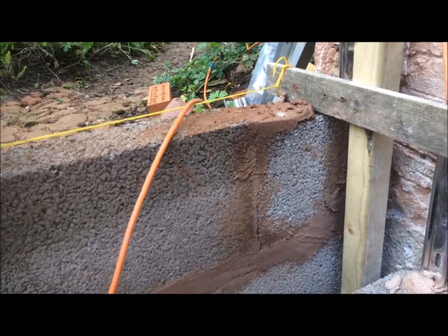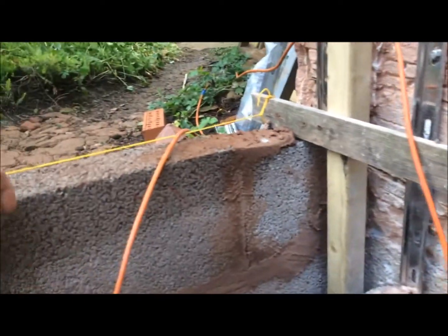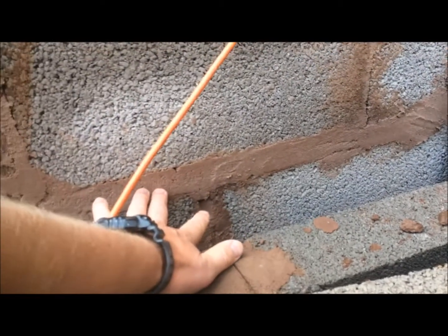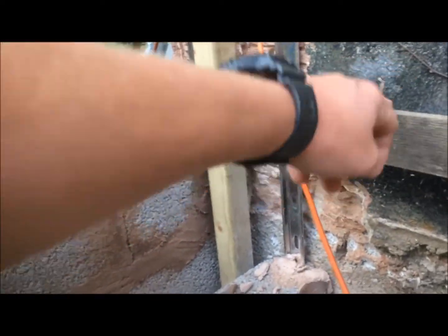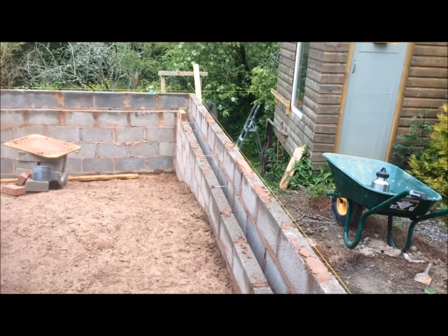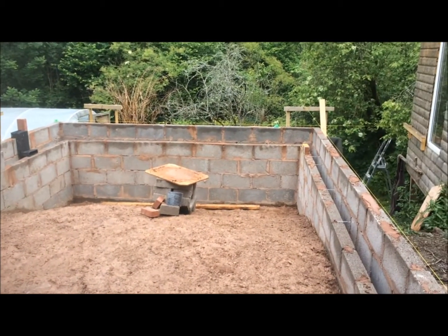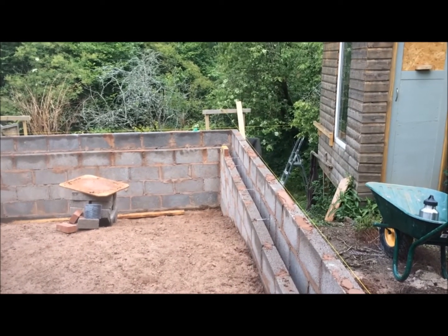That's the level we've been aiming for with our strings for setting out. When you're coming up the block work or brick work it's important to watch the joint thickness. Here we've got a really thick joint — probably three times as thick as normal — because we realized we weren't going to quite reach the target height. We came up to within about three centimeters of the string, keeping it the same level all the way around.